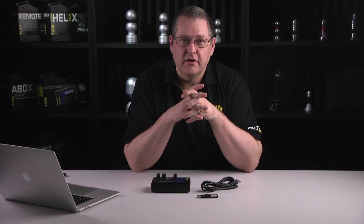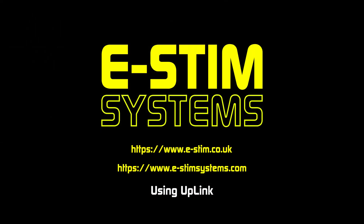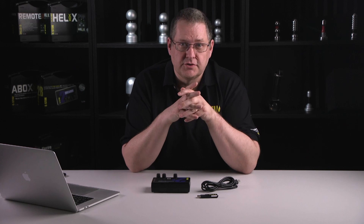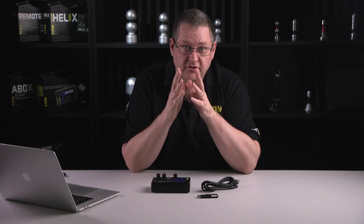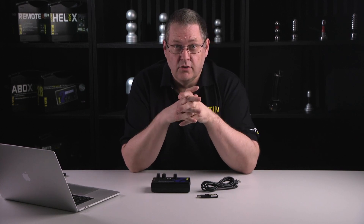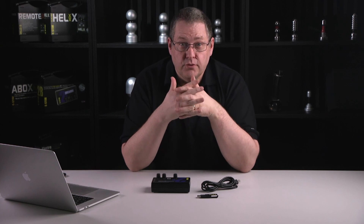Hi, this is Wayne from eStim Systems and today I'm going to talk about Uplink. Uplink is the software that comes with our digital link interface and it allows you to upgrade your 2B to the latest firmware. It's not available as a download, so if you want to use it you need to buy digital link from eStim Systems or from one of our stockists.